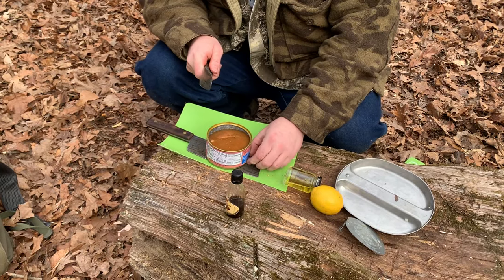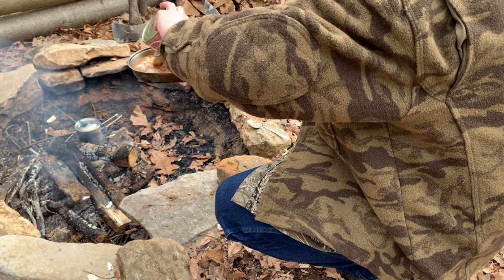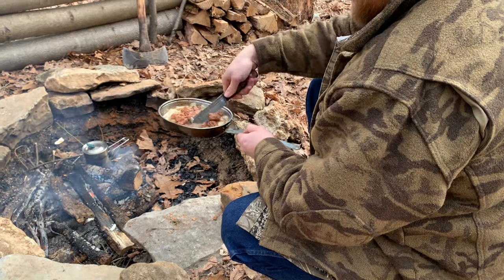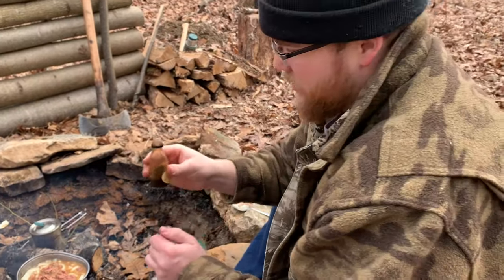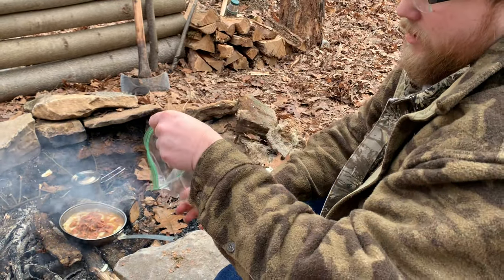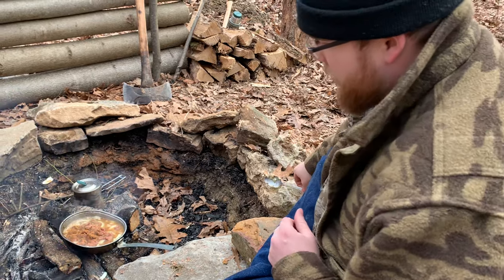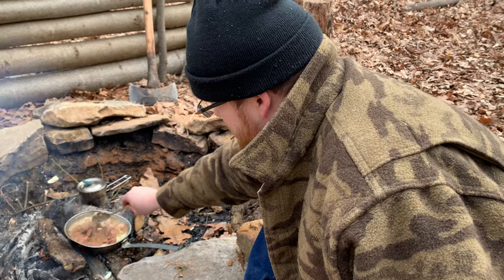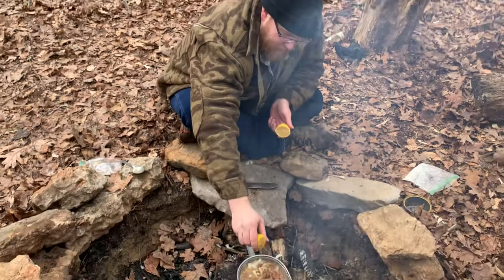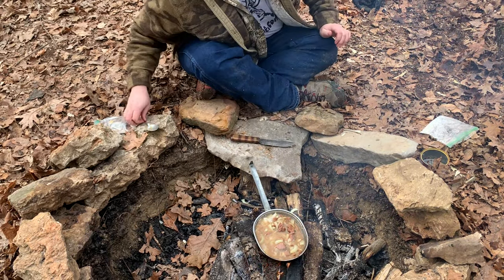We're going to take that beef mix, put half a bouillon cube in it, and just pour that right in. We're going to let this cook up — it's going to thicken up, it's going to be real good. I'm going to go ahead and add some of the seasoning: a little bit of Worcestershire and some burger seasoning in there. The last thing for this recipe, add a little bit of lemon juice — about half of one. You just let it finish cooking up and it's going to thicken up on you.